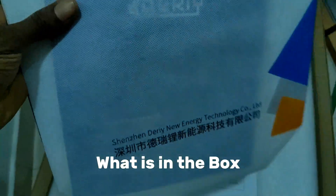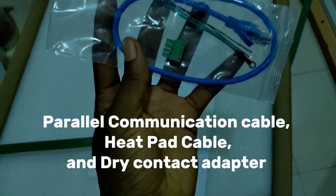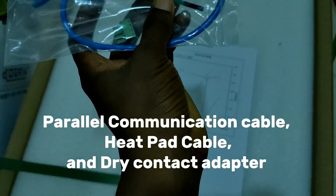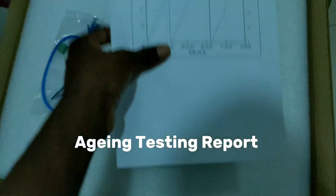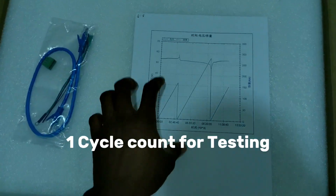Dairy always comes with this gift — communication cable for parallel pack, and this is for the aging test.